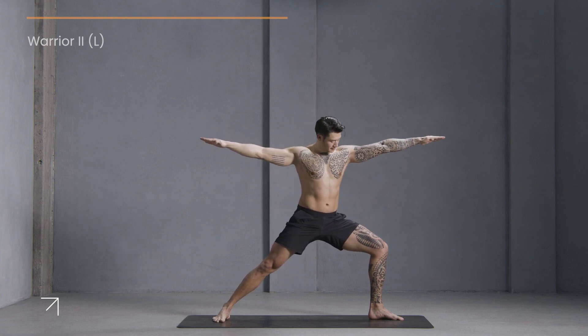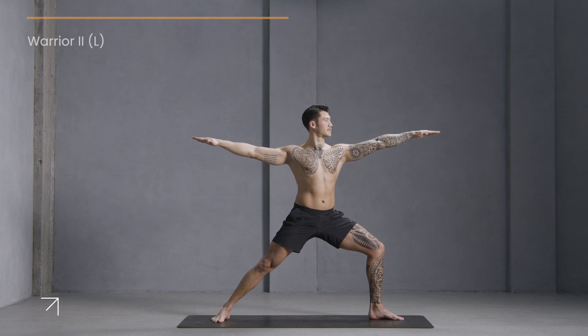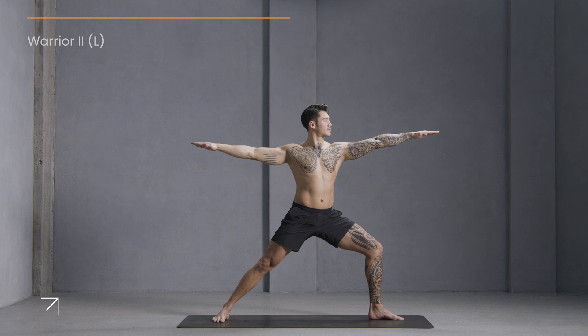Open it up into warrior two. Stack your front knee on top of your front ankle, shoulders down your back. Continue to look over your front hand. Feel your core engage. Energize from the ground.